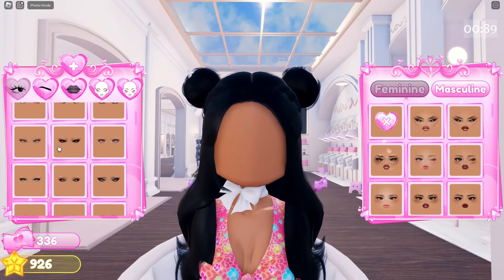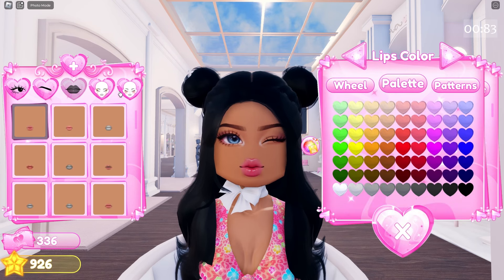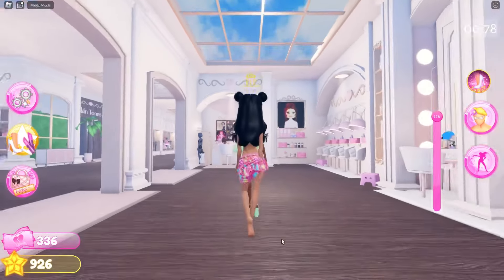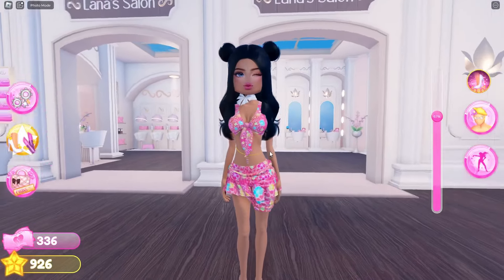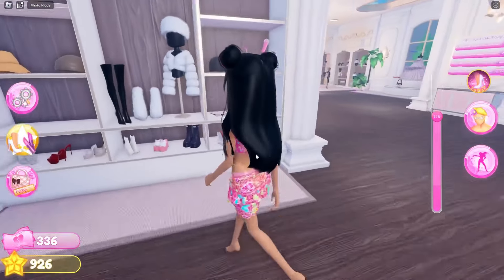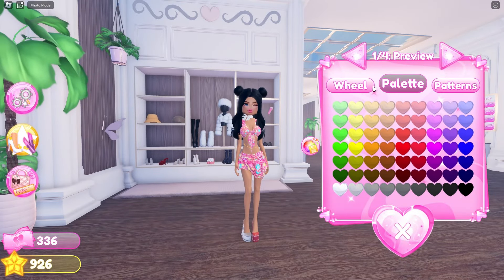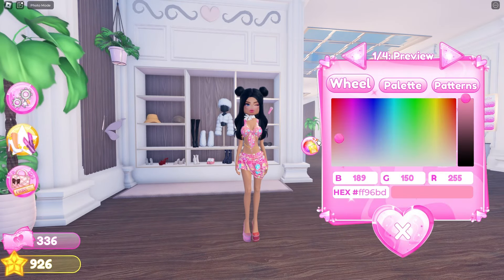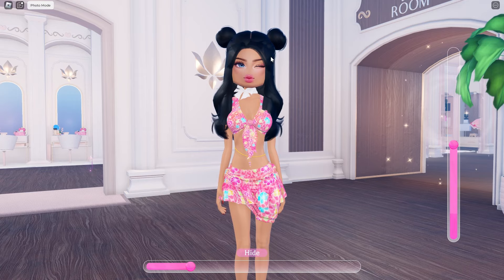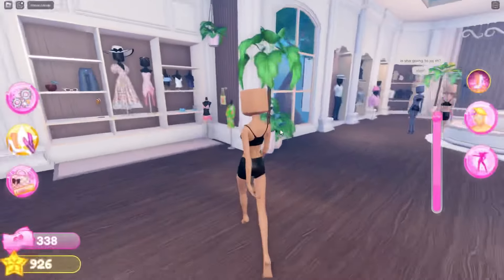I'm going to do a custom face — you do need the game pass for this, but you don't necessarily need it. This is just my makeup combo if you want to copy it. Here is my outfit — I look absolutely adorable for this first outfit hack! I'm putting on some shoes and coloring them pink to match my outfit. Here is the final look — let me know if you like it down below, feel free to copy it!